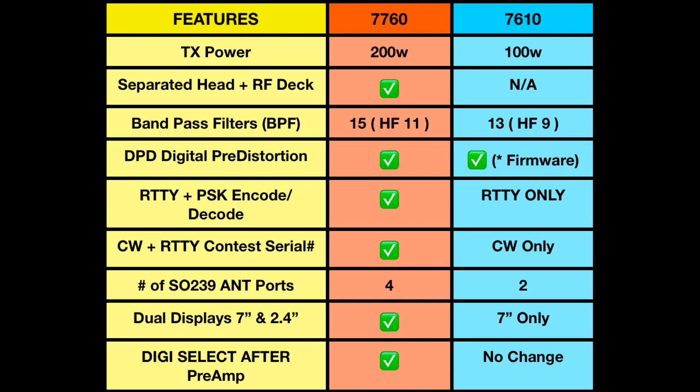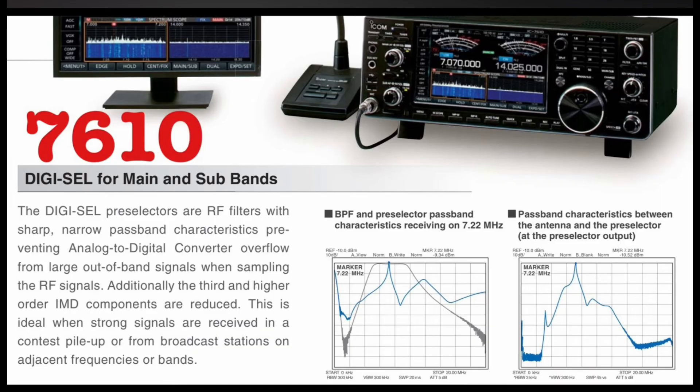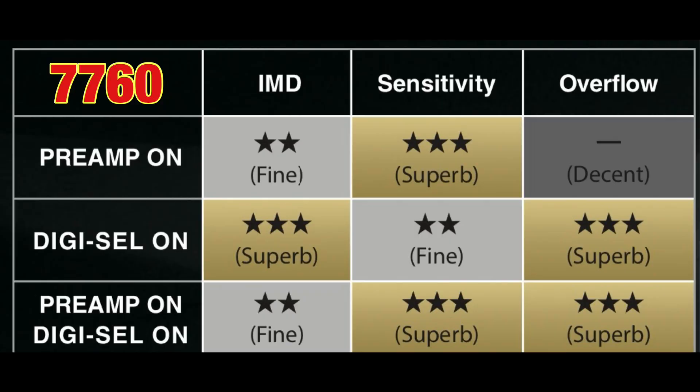The last key feature I wanted to highlight is the digi-select. The architecture of where the digi-select is placed on the 7760 is different from the 7610. Unlike the IC-7850, 7851, 7610, and other direct-sampling radios, when the preamp is turned on in the 7760, the preamp enhances the intended signal first, then digi-select filters out unwanted out-of-band signals. This makes it possible for the preamp to work together with the digi-select — a pretty big difference between the 7760 and the 7610.